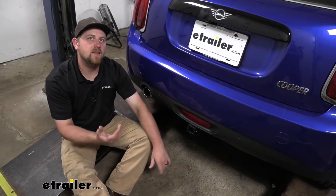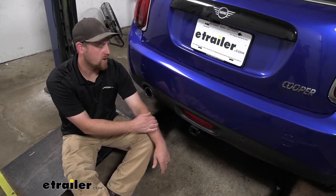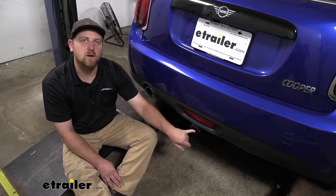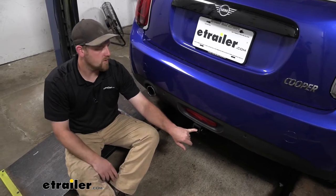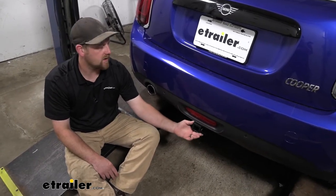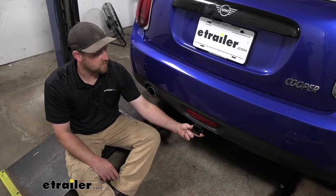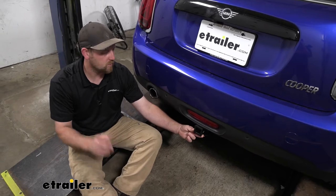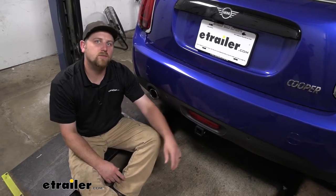At the end of the day, a hitch you really can't go wrong with — it's going to get the job done. It's made from recycled materials as well, so that's a bonus. And honestly, I really like the finish of it. It's kind of a hammer tone finish and it just looks really good on the back of the Mini. So you can put your accessories in here and go have some fun.